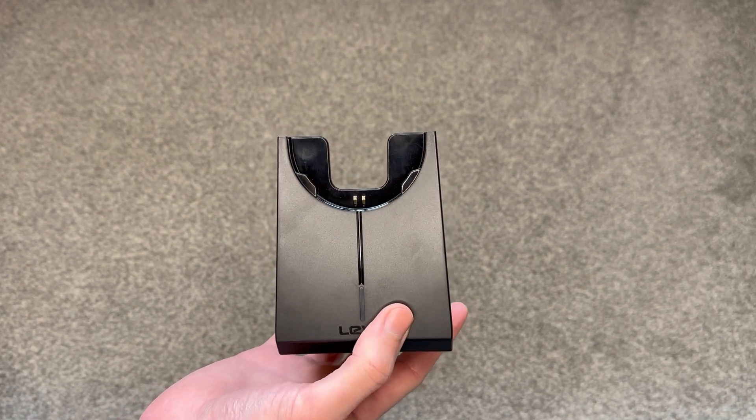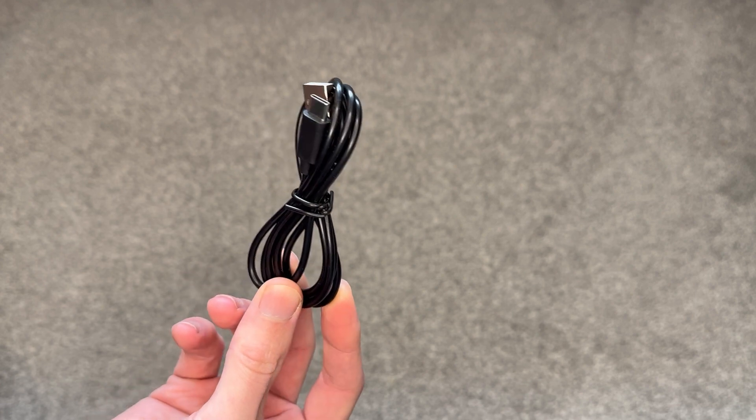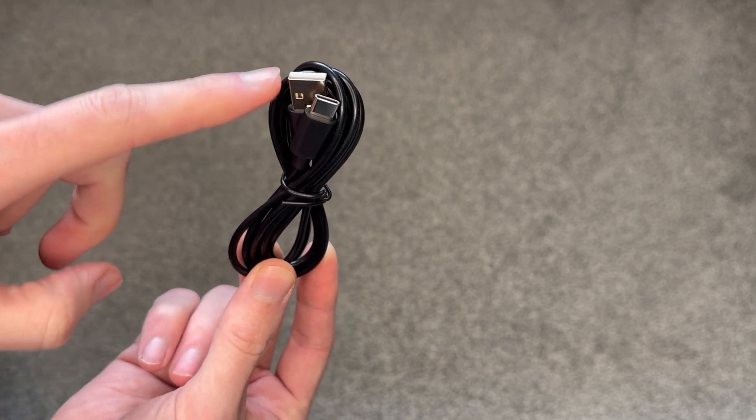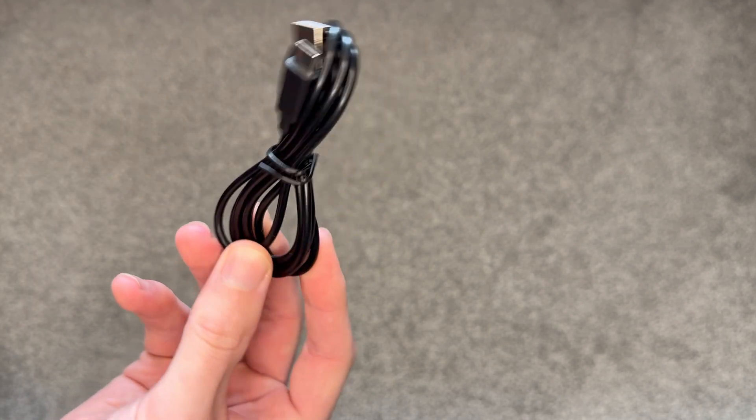Overall the docking station is looking pretty good. The charging cable next looks pretty straightforward — standard black cable with USB-C and USB-A charging ports. Looks a reasonable length.